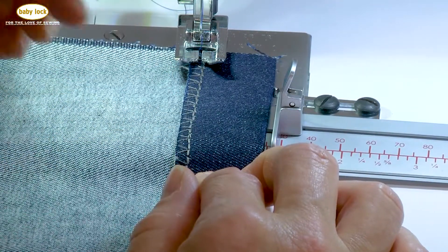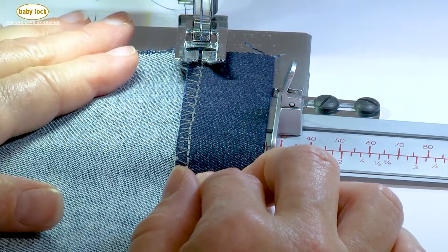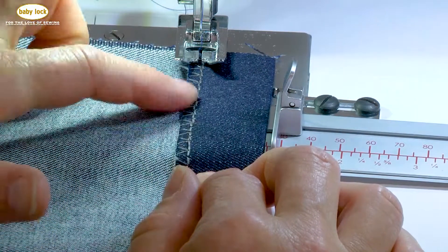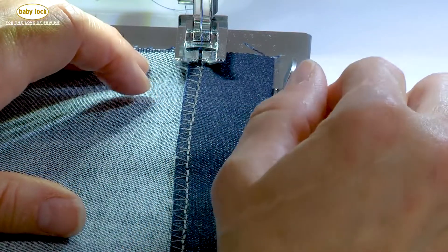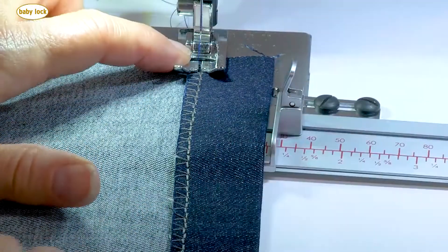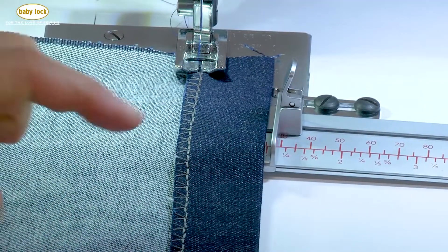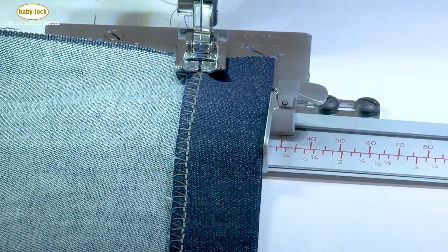I always overcast using one of the overcast stitches on my machine, or you can also use a serger, but you want to have a clean finish on this hem before you actually start stitching. Now that I've got it aligned with my needle where I want it to drop, I'm going to move the guide over and lock that in place.